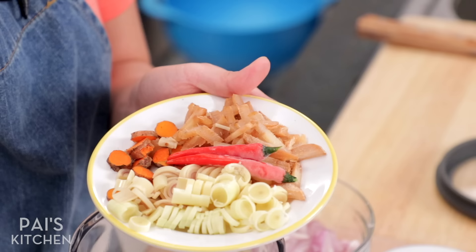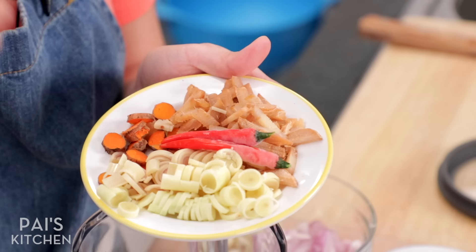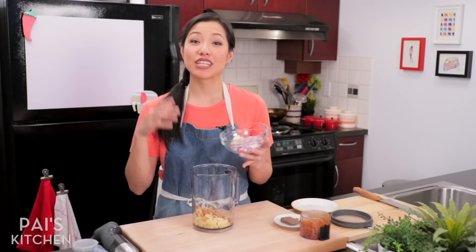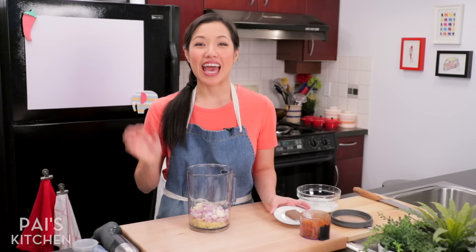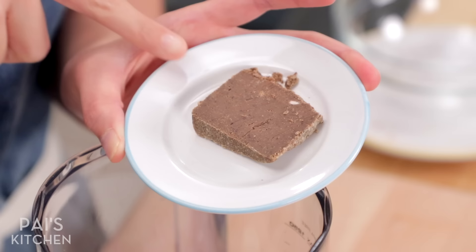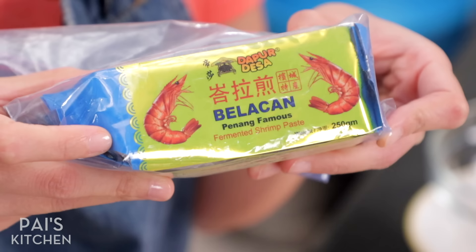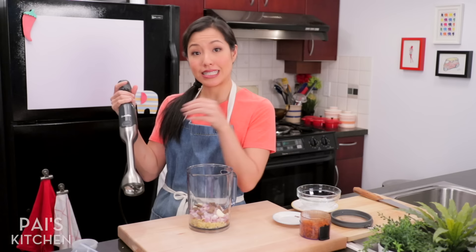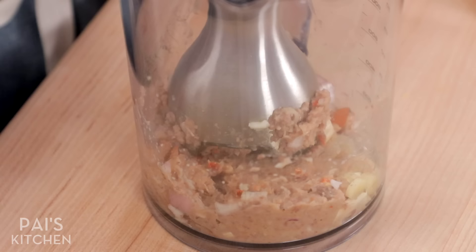I've switched to my handy immersion blender to blitz some herbs. I have some lemongrass, some galangal, some turmeric — which you don't have to peel as long as you scrub and clean the outside really well — and some chilies, which you can add as much or as little of as you like. All of that goes into the blender, along with garlic and shallots. It wouldn't be laksa if we didn't add shrimp paste. I'm using more than usual because I really want that flavor to come through. I'm using the Malaysian kind — called belacan — which comes in a block and you just slice it off. If you're using a jug blender, add a little more liquid to get the blades going, but with an immersion blender you don't need any liquid at all.